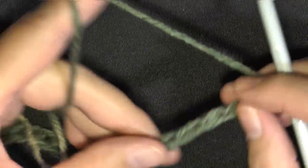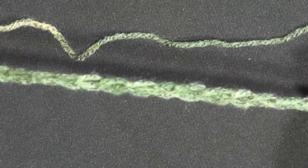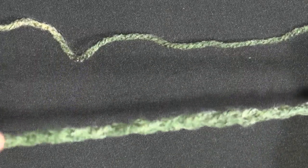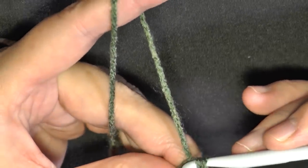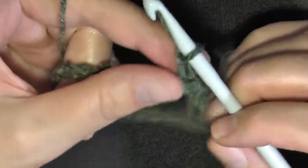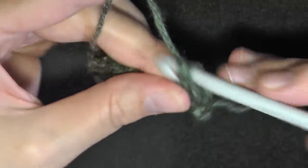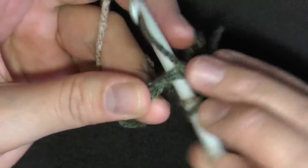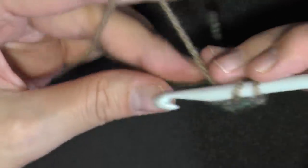To begin, you want to chain 80. For the purposes of this tutorial, I'm going to have a smaller swatch to show you the stitch, so chain 80. When you're ready, you want to slip stitch in the beginning chain, then chain 2, and then do a double crochet going under both loops in this chain and putting a double crochet. You want to do that for all of your 80 stitches.